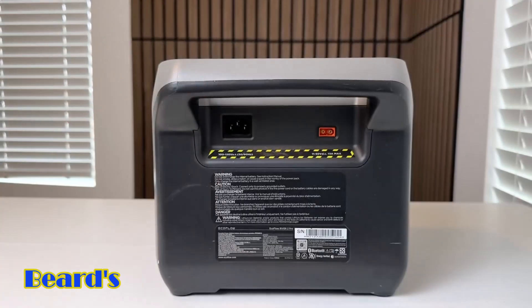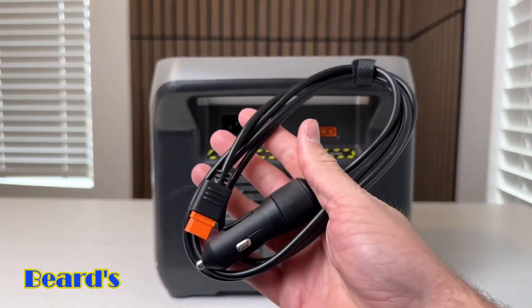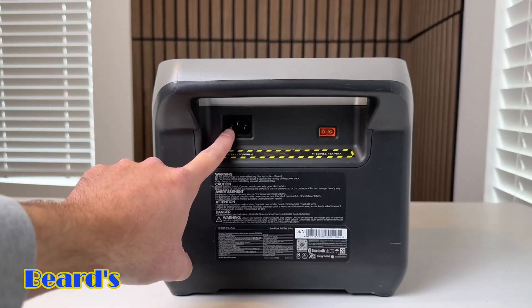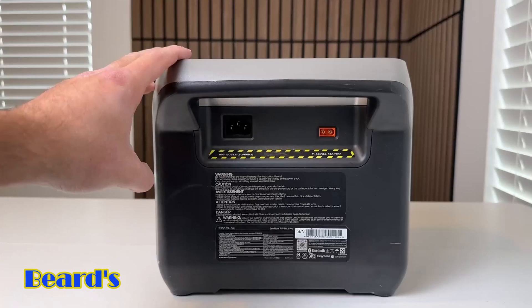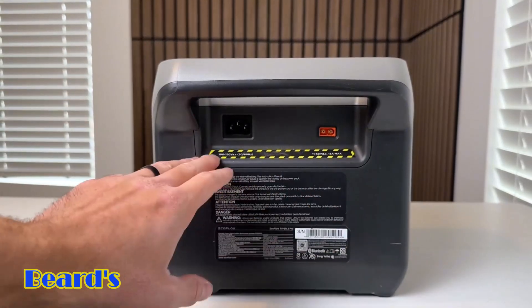When you get the River 2 Pro, it does come with the outlet charging cable and the car charger. However, it does not come with a solar charger because the solar panels are sold separately. As far as the AC input goes, it has a max input of 940 watts, so you can actually charge this thing up in about an hour and 10 minutes — 70 minutes to charge is super fast for a power station this big.